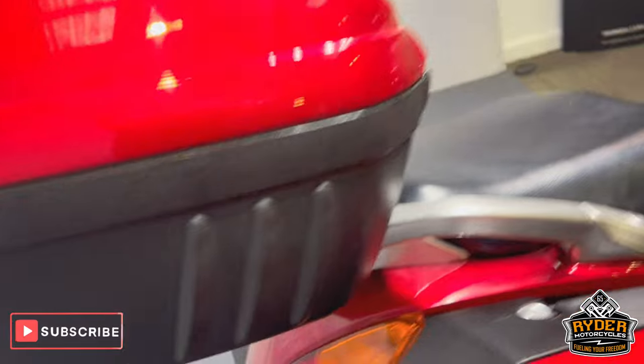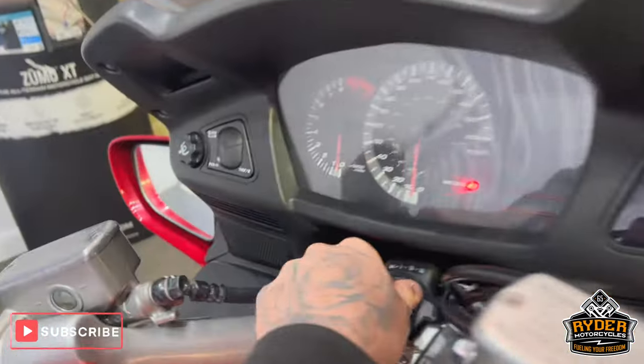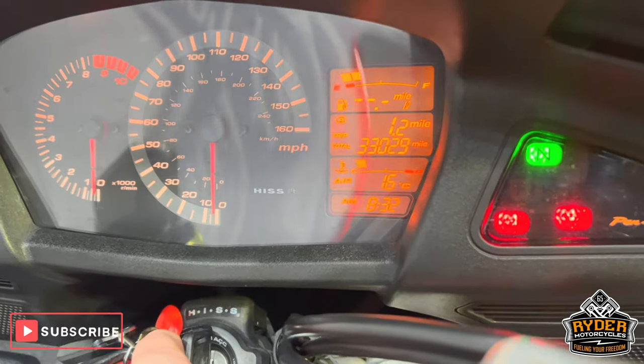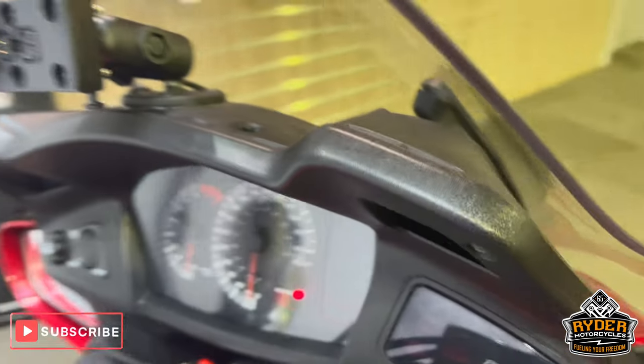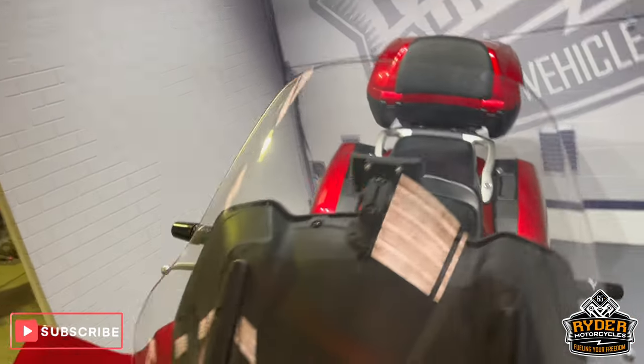Today we've got this Honda Pan-European, it's a 62 plate. Get the mileage up — 33,029 miles. This is the walk-around video just to show you any marks that are on there, or any extras if there are any.